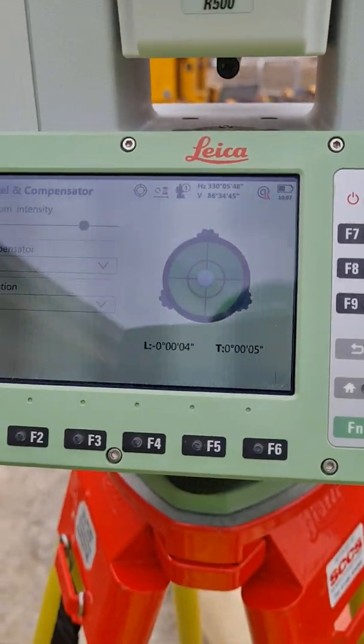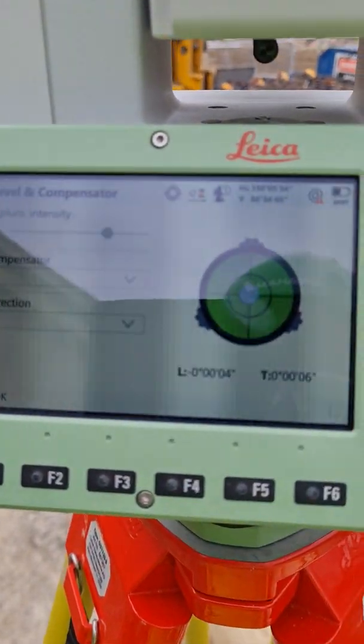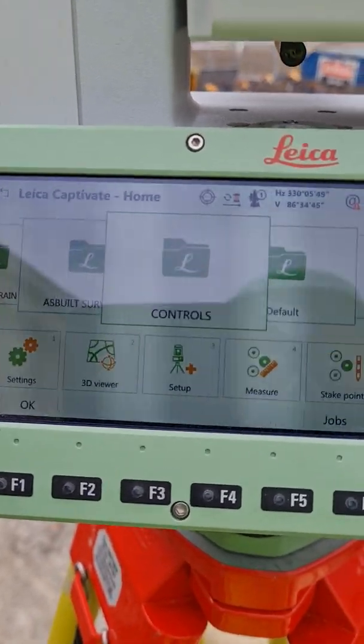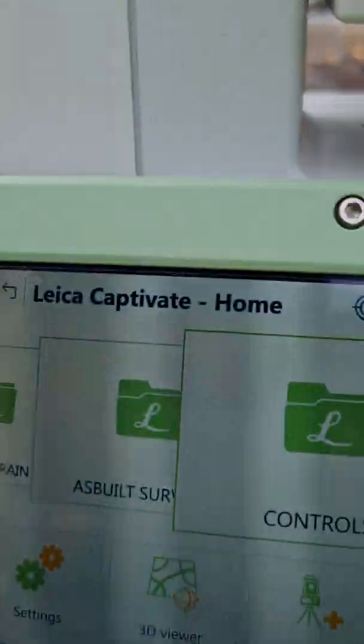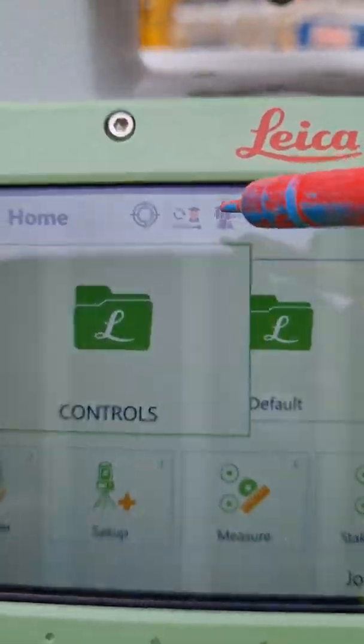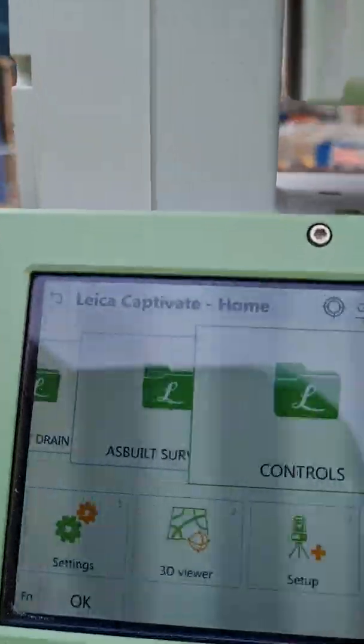And as you can see, it's done. You press OK. There's this function here — depending on if you're using the prism, as the guy is using, then that's why you use that.